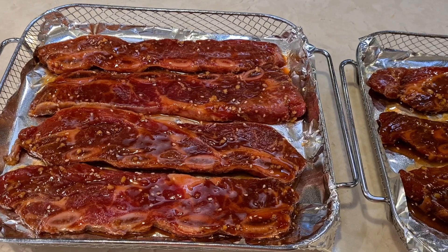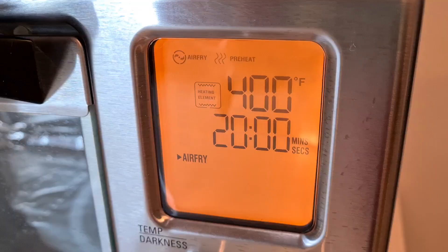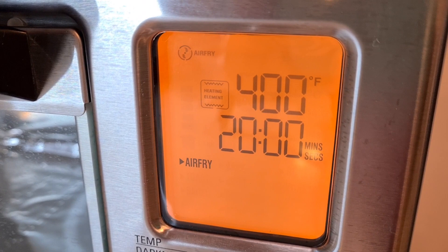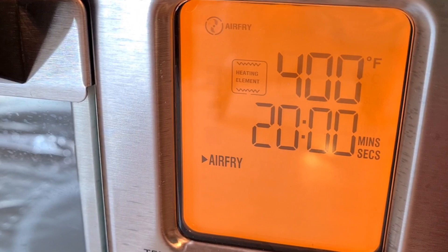I have it on 400 degrees and I'm going to cook them for 20 minutes — I might have to go up to 30, we'll see. Right on top it says preheat 400, air fry for 20 minutes. When this little buzzer sounds and goes beep, I'm gonna put everything inside.